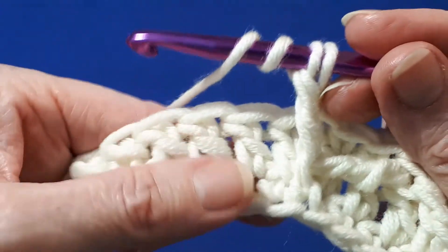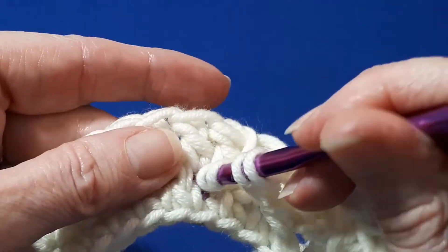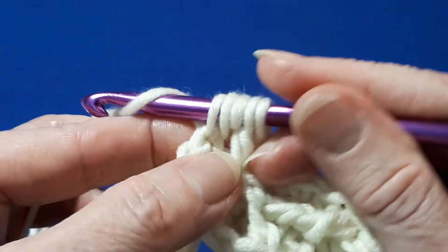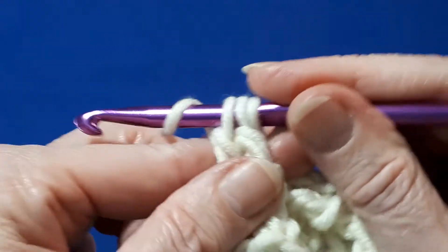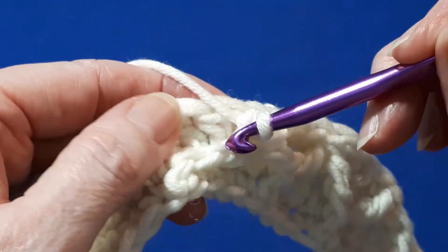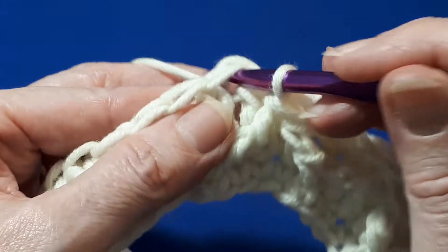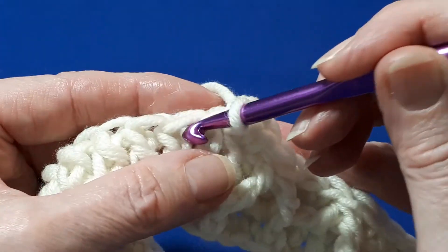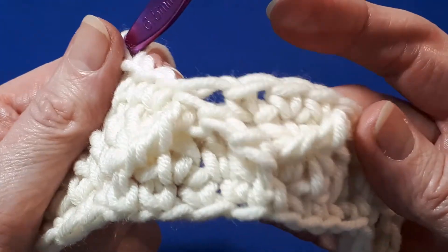Yarn over twice, skip three single crochets — one, two, three — around this next one along. Do your front post treble, then yarn over, pull through, yarn over, pull through two, yarn over, pull through two, pull through the remaining three loops on your hook. Again, skip a stitch and work into the next one along, starting with a single crochet in each of the next three stitches. I'll meet you when you reach the end of this round.